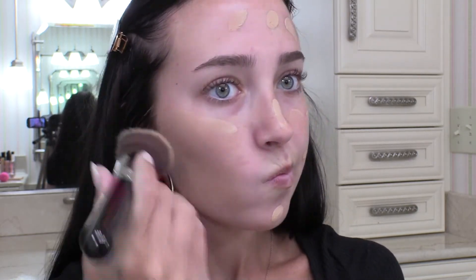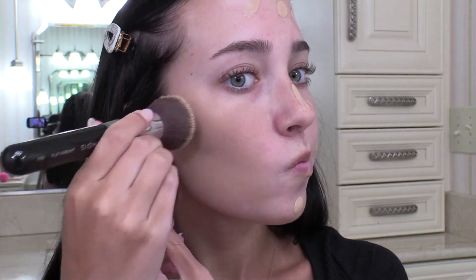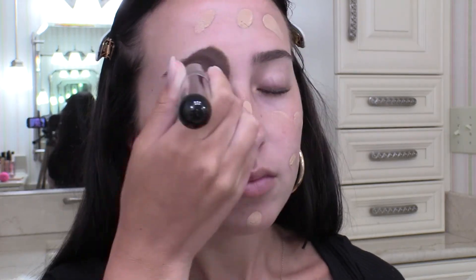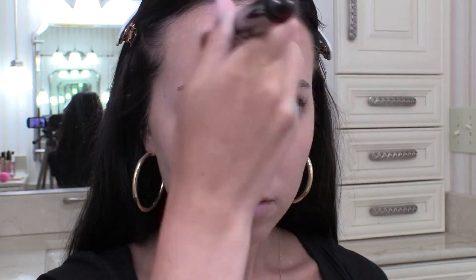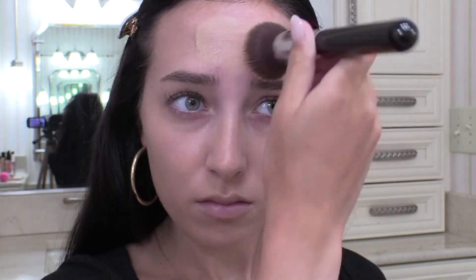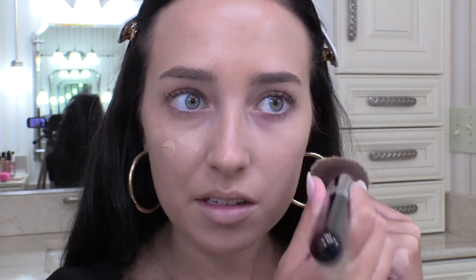This is in the shade 35 Nude Beige. I'm really liking this foundation so far. It's really pretty on, and the color actually matches pretty well too. I can darken it up with bronzer and stuff. I'm going to go in with just a little bit more just to see if it's buildable. I would say it's about medium coverage, and it seems like it is pretty buildable.